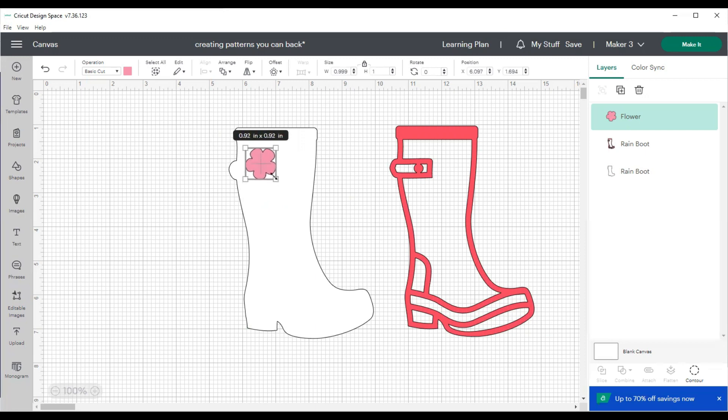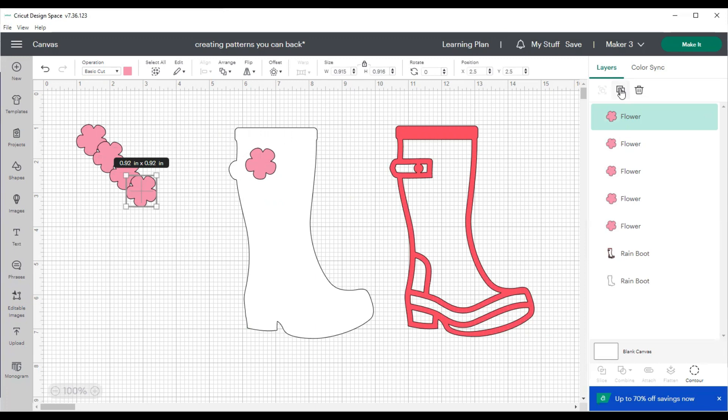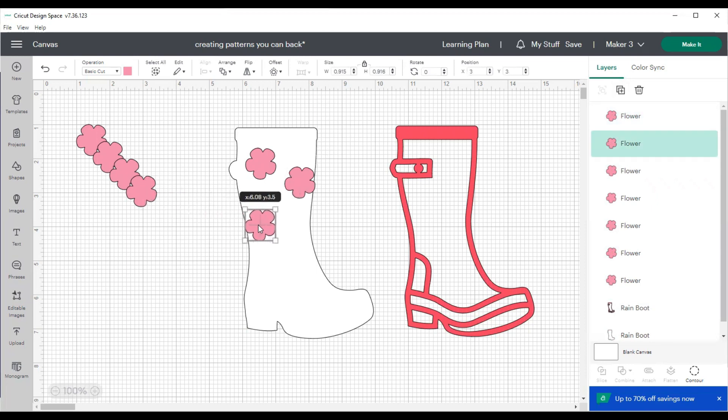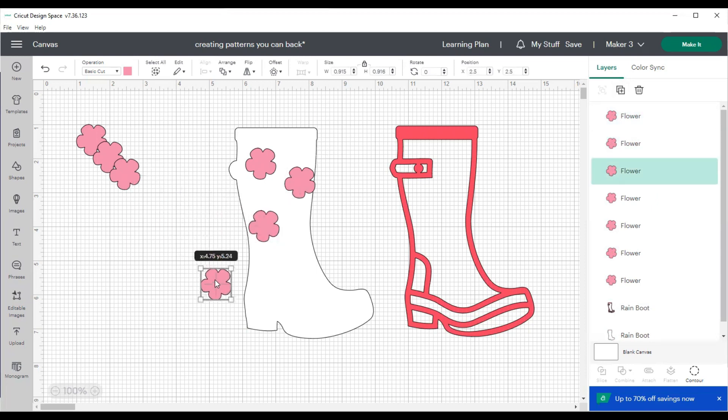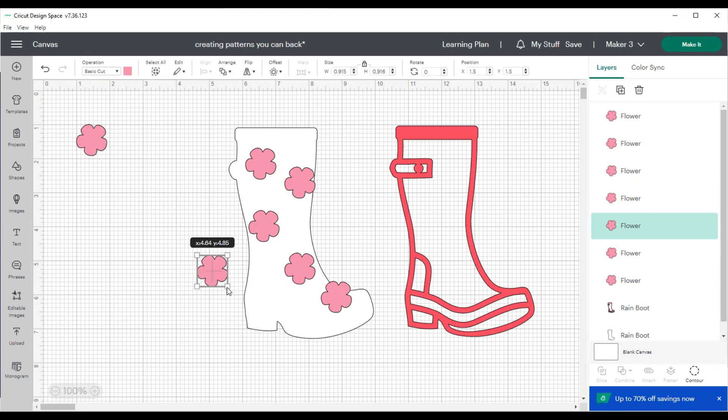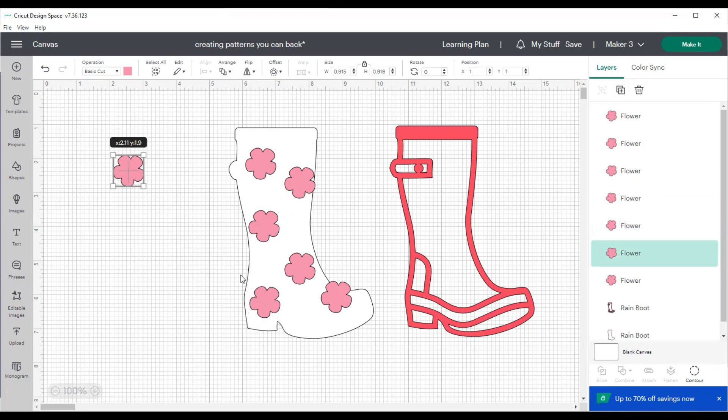Now I'm going to arrange those flowers in random spots on the boot — just like you would have a patterned boot or patterned leggings — and arrange them. When you use the slice tool, you unfortunately aren't able to slice all images at once; you typically have to slice one image at a time because it only allows you to select two images and hit slice.